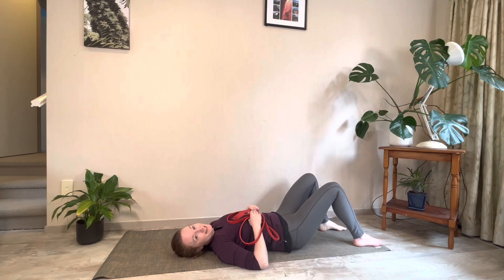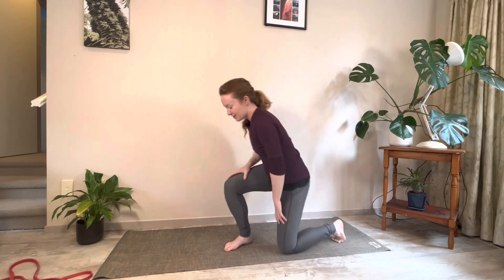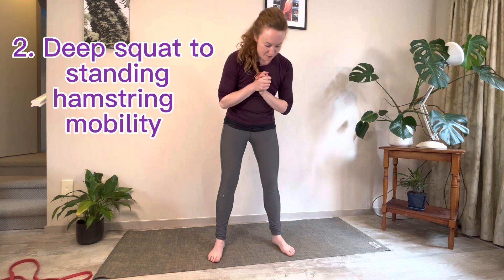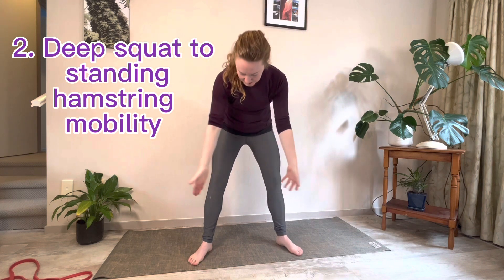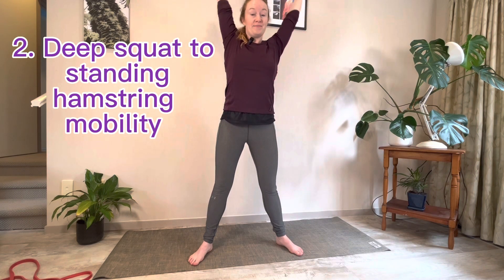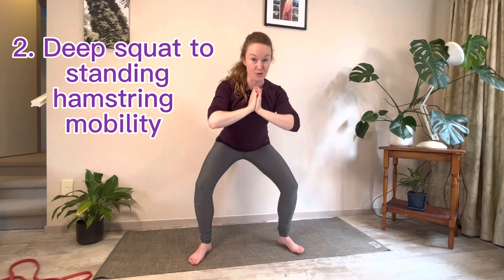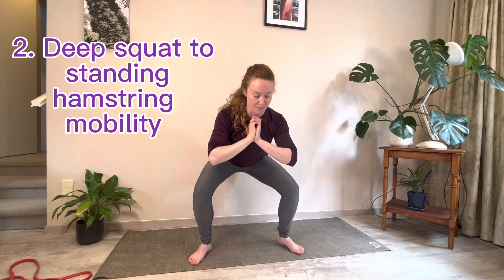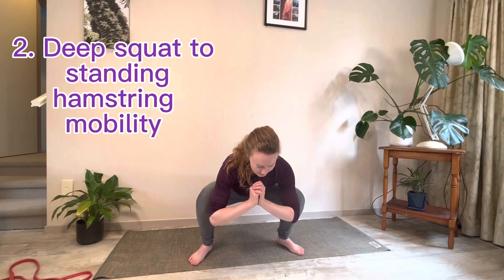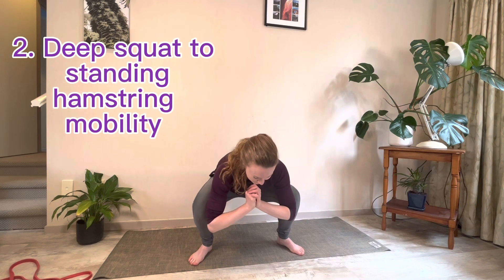Now we're going to come up into standing for our last hamstring mobility. Stand on the mat with your feet a little wider than hip distance apart, toes and knees pointing outwards. Reach your arms over your head, bring your hands together and bring them down through the front of your chest, then squat down as low as you can comfortably go. When you're down there, do a little rock from side to side very gently.